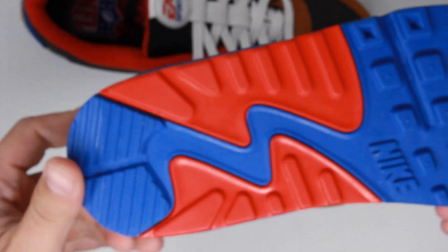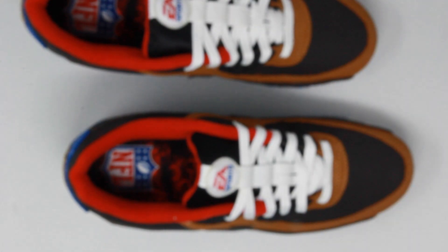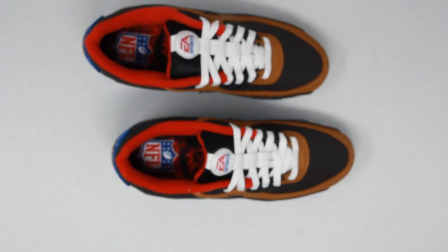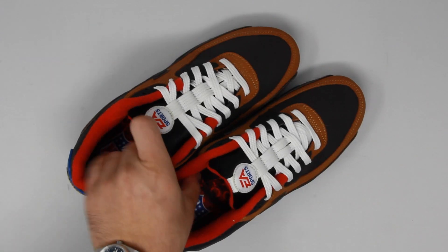Overall, I think this is a super sick colorway and I want to say thank you one more time to my boy Alex for giving me the heads up on that QR code and again for always supporting the channel. Let me know in the comments down below what you think of these EA Sports Nike collaborations, let me know if you played any of Madden 24, and I will see you in the next one. Peace.